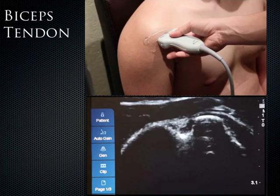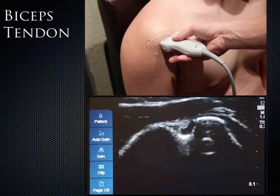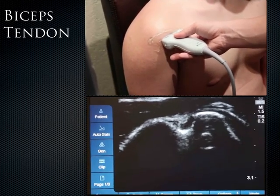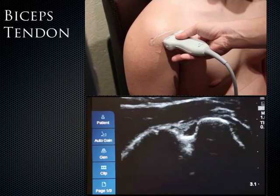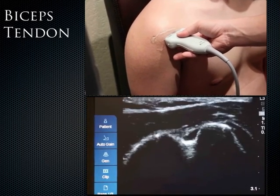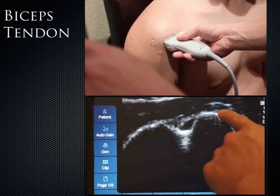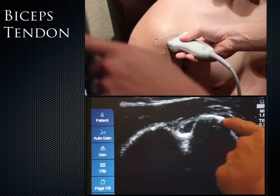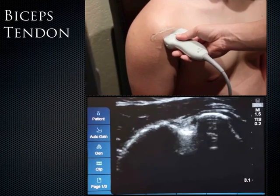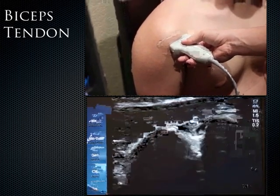Alan demonstrates how to find the biceps tendon. He places the probe in transverse orientation with the indicator pointed laterally. On the ultrasound image, the greater tuberosity is identified on one side and the lesser tuberosity on the other. In the middle is what appears anechoic, but by fanning the probe slightly it becomes very bright — that's the biceps tendon in the bicipital groove.